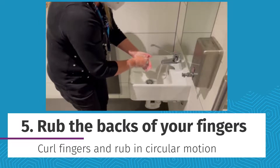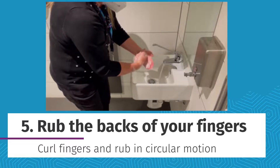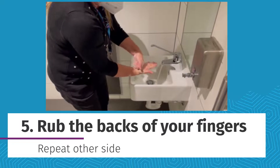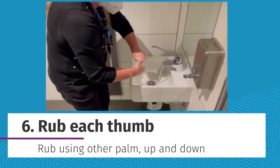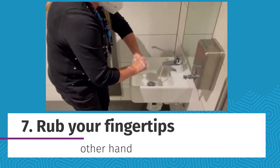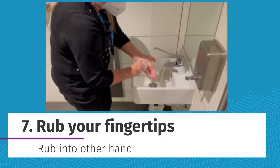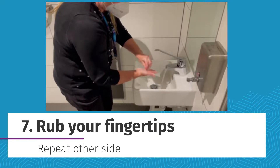For the back of your fingers, curl up your fingers and rub in a circular motion. Repeat for the other side. Rub each thumb with the palm of your other hand. Rub your palms with your fingertips in a circular motion. Do this on both hands.